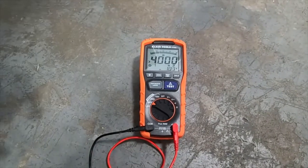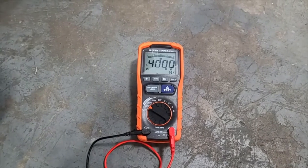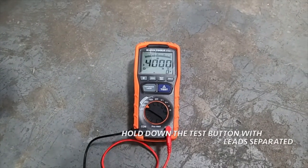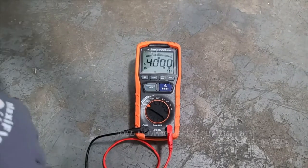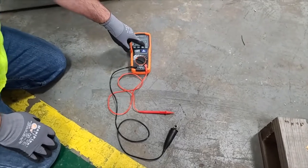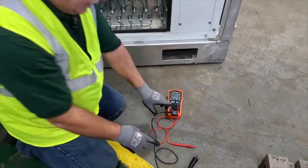547 volts, 4,000 megaohms or infinity. Then you see it bleed or drop off. Now it's safe to touch those — you would not want to touch those while there's still voltage showing. So that's without them touching.